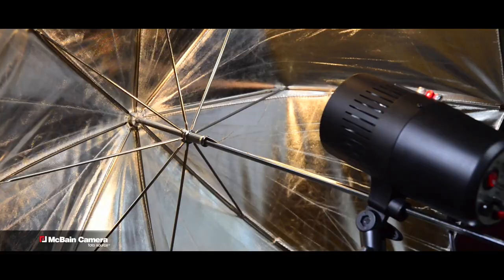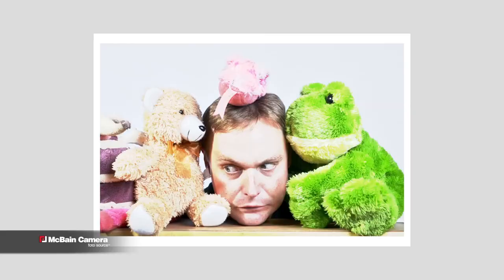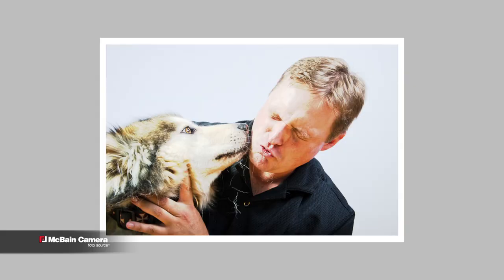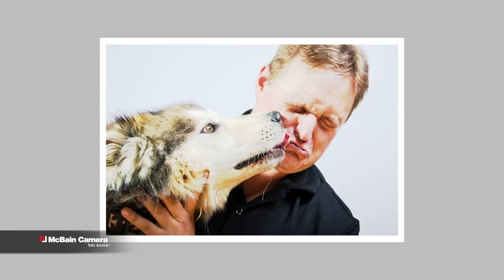Nice pose. Kevin, we need props. Props? Kevin, you look so adorable. Can you kiss the dog? Thanks, Kev. I love the lights.